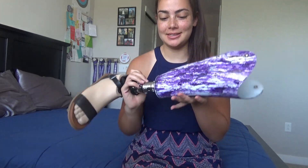Hey guys, I am back and first off, look at how pretty my new leg is.